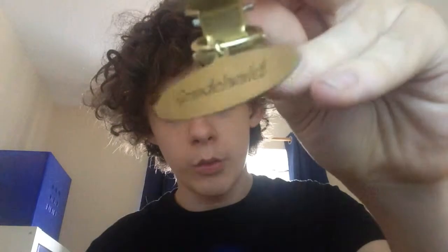And there's the wand in there, and there's the Grindelwald name tag. For the actual wand itself: